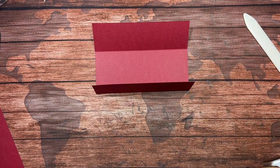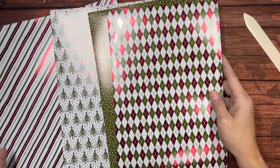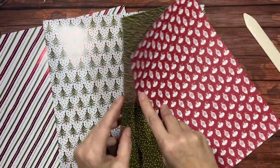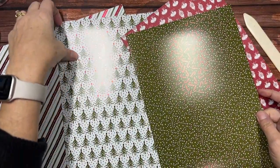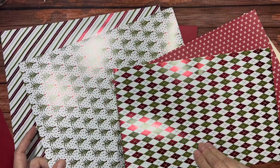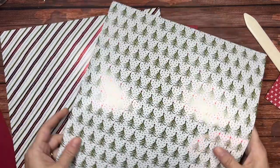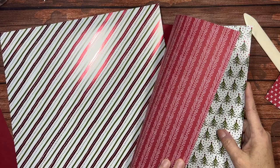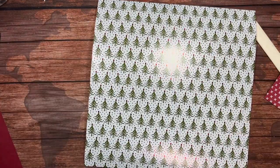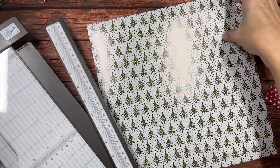Now I need to decorate this. I'm bringing in the Shining Christmas designer series paper because I have plenty of that to use up, so I just need to pick the designs. These are double-sided designs — one side is a shiny foil and one is a matte finish. I really do love the argyle, but it's a little bit busier than I want. I think I will use the Christmas trees, and I'm going to use the back side of the Christmas trees as well because it's a fairly simple-looking pattern. I don't want my patterns to compete.